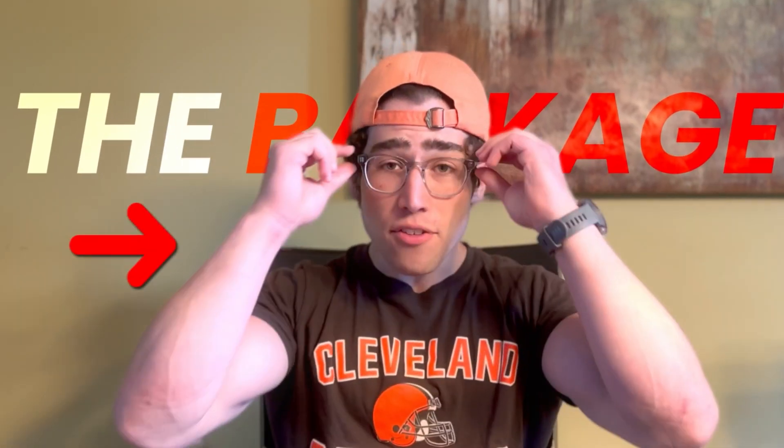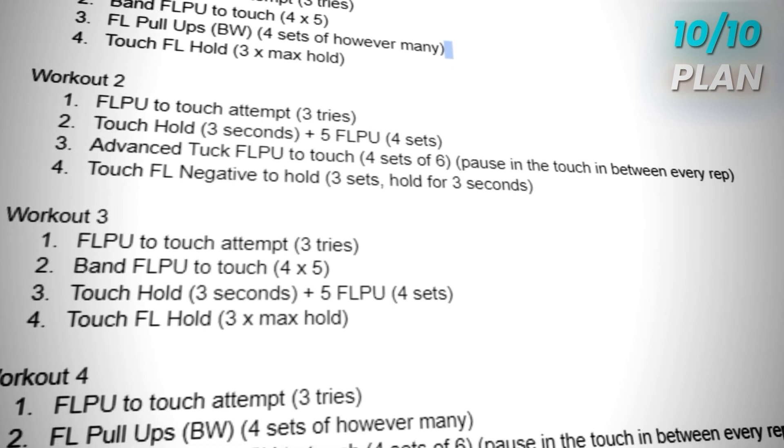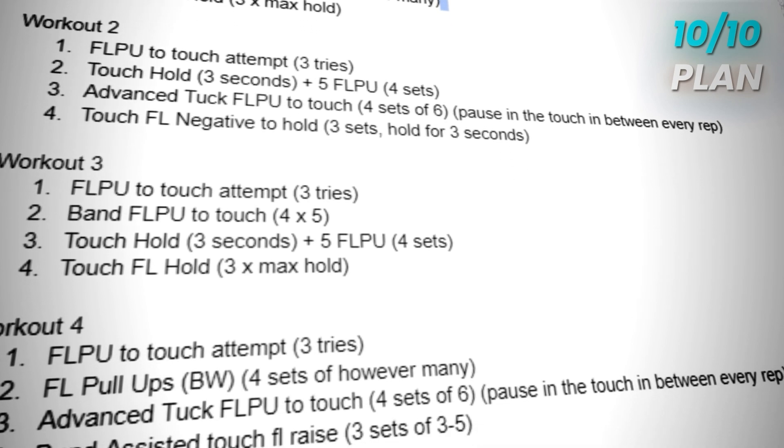I always bring in someone to make me a program for these types of videos, so we had to bring in the Barkage. He made us a 10 out of 10 plan to get us the pull to touch front lever and give us the best odds at achieving it in only 30 days. The Barkage will be explaining why he made this plan the way he did later on in the video.